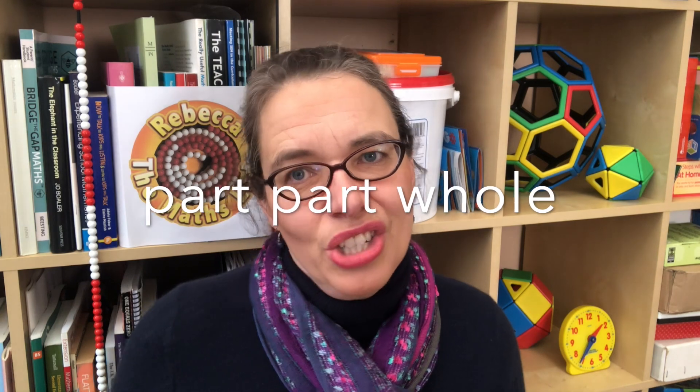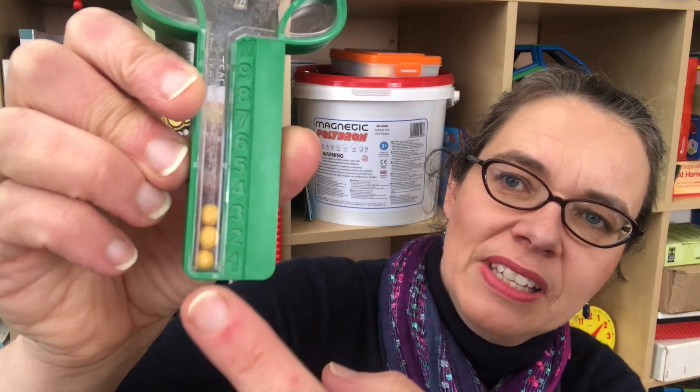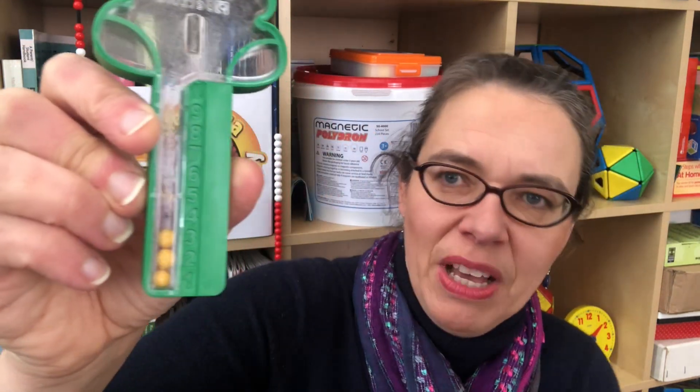The other deep structure children need to understand is the part-part-whole model of addition and subtraction. Essentially, addition is where you know two parts of a number and you're finding the total, and subtraction is where you know the total and one of the parts and you're finding the other part. We can look at it with this partitioning tree — it's got 10 balls on the tree and you can change the number. If we shake it like this, the tree is now showing 10 subtract 3, because we've got three balls in this part and have to guess what's gone into the other part.